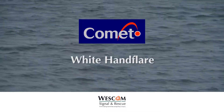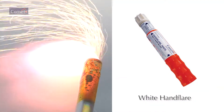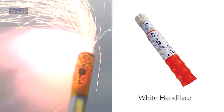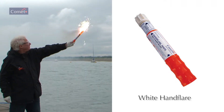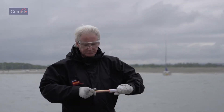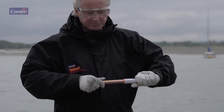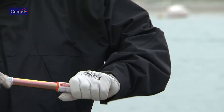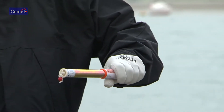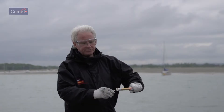The Comet White Hand Flare for use by day or night as a short-range collision warning signal, to pinpoint position, or to illuminate small areas at night. Pull out the white end until the telescopic tube clicks into place, indicating that it is fully extended and engaged. Unscrew the white end cap, hold at arm's length, and point away and downwind.